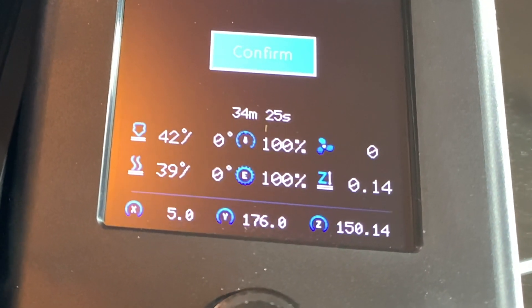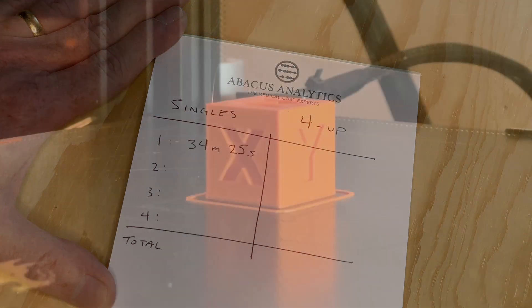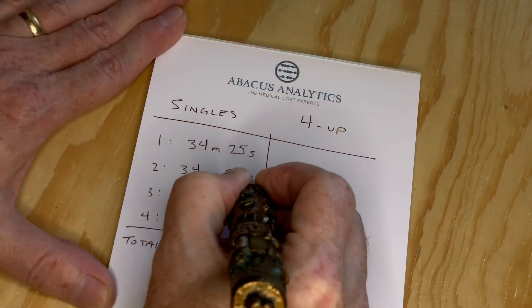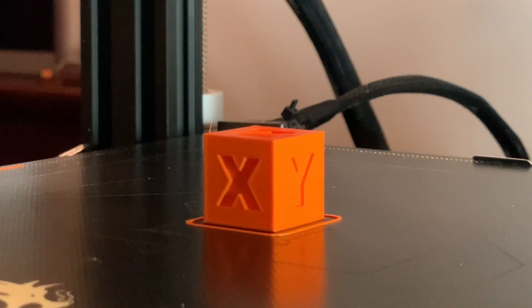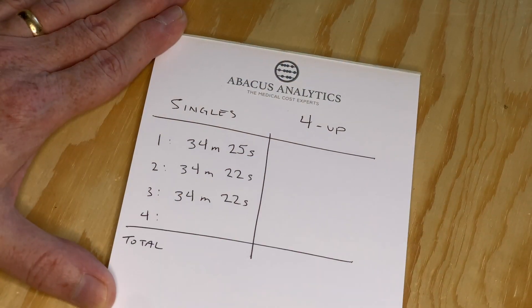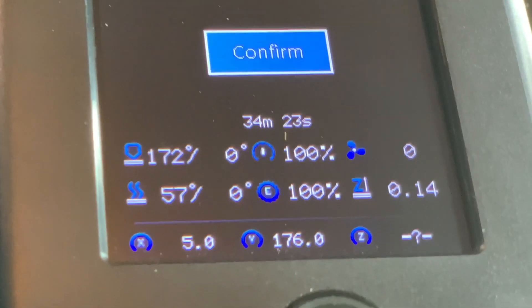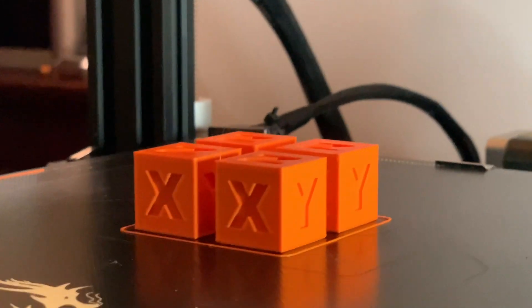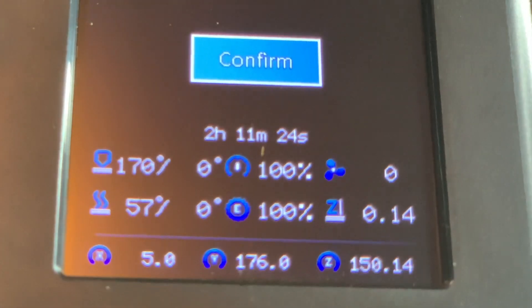Here's the first print of the single CHEP cube — it finished in 34 minutes 25 seconds. Here's the second print of the single CHEP cube finishing in 34 minutes and 22 seconds. The third print of the single CHEP cube finished in the same amount of time, 34 minutes and 22 seconds. And the fourth print of the single CHEP cube finished in 34 minutes and 23 seconds. Each of these finished within a couple of seconds of each other, which is what I expected to see. Now here's the four CHEP cubes at once file — that one finished in 2 hours 11 minutes and 24 seconds.